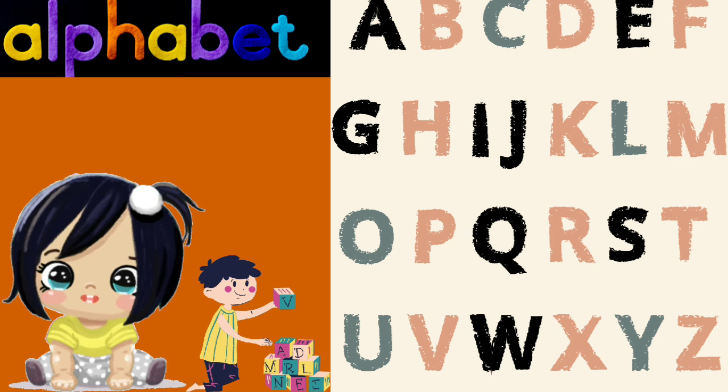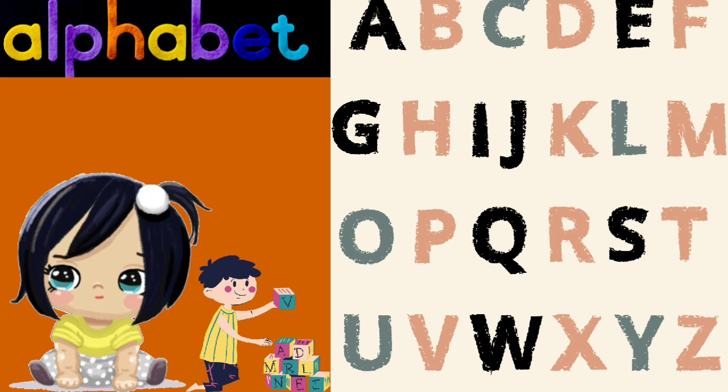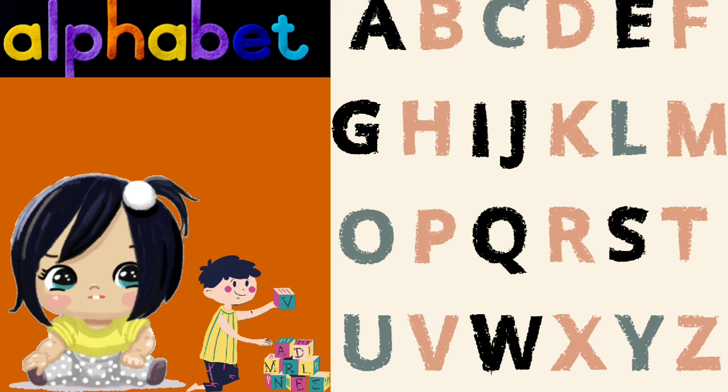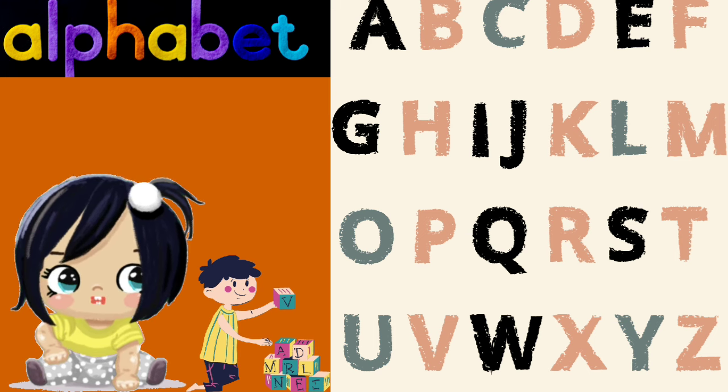A is for apple, B is for ball, C is for cat, and D is for doll. E is for elephant, F is for frog, G is for goat, and H is for hog.